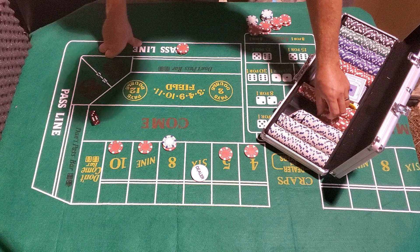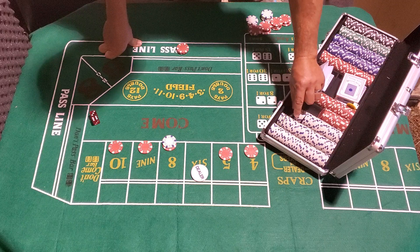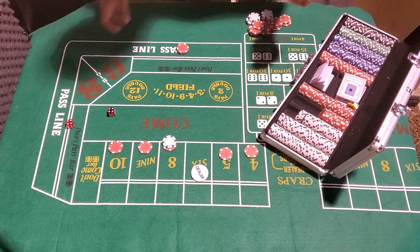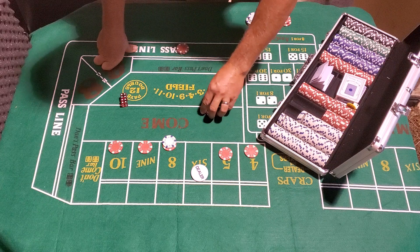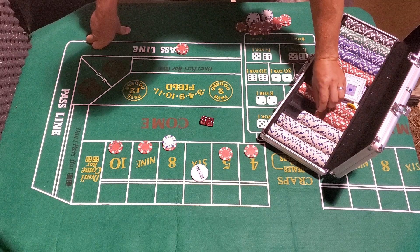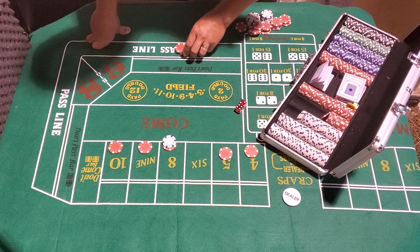Moving to the six. Nine — easy nine, pays seven. Come out — hard eight, pays seven. Six — we hit the point! That's awesome. We got 15, paying the pass line — got 30. Puck comes off.